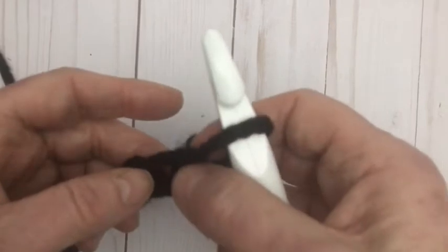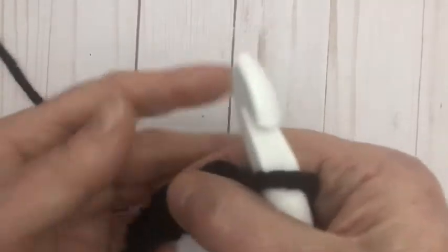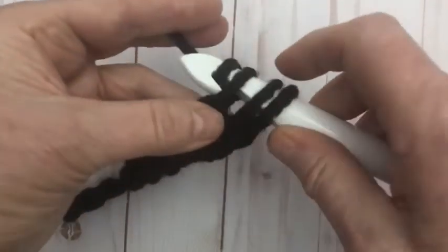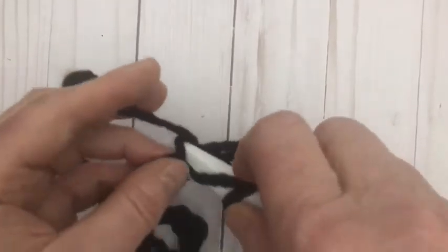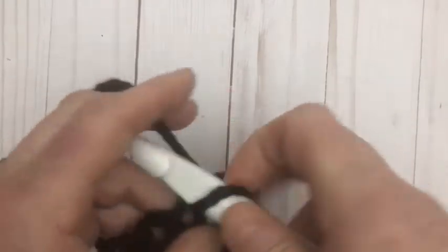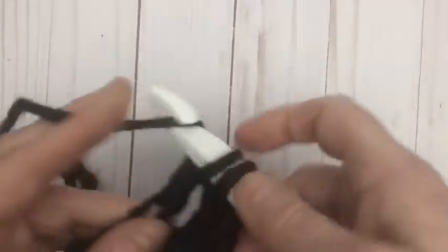I'm going to count the third chain — one, two, three — and double crochet into the third chain. I'll explain the double crochet as a reminder: yarn over, go into the chain, yarn over and pull it through, yarn over and pull through two, yarn over and pull through two. We're going to double crochet into each of the stitches going across. This is very loose but it's very cool.